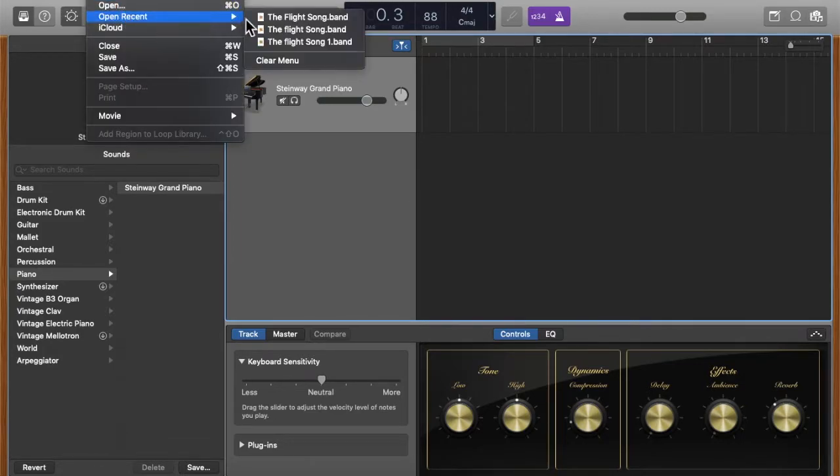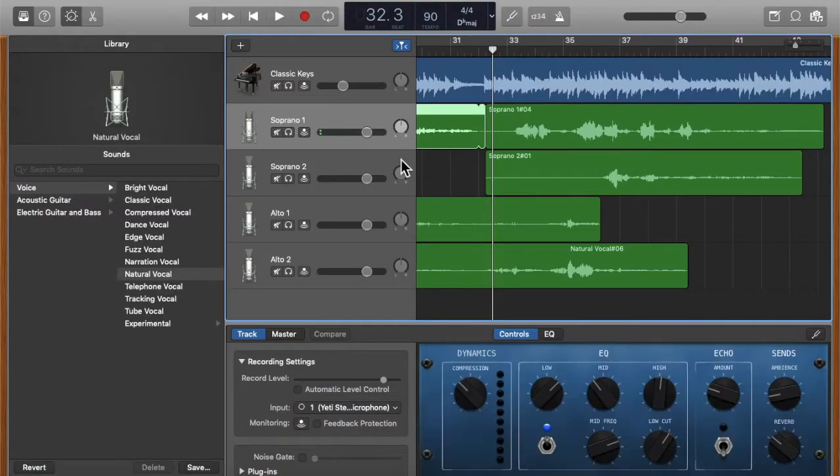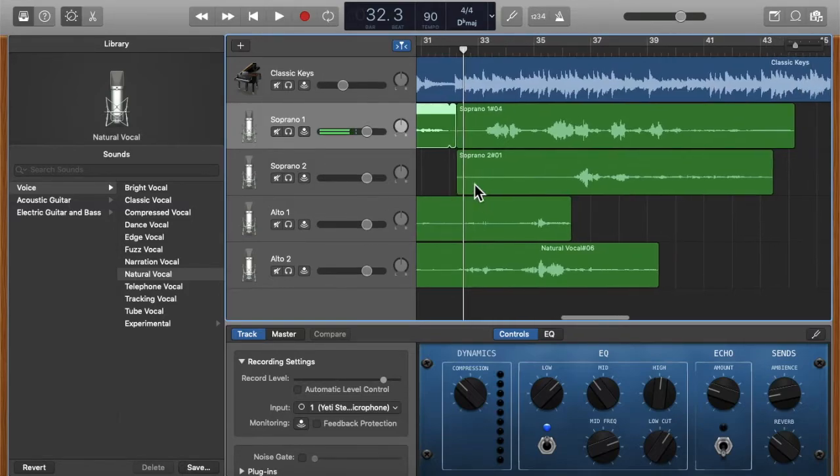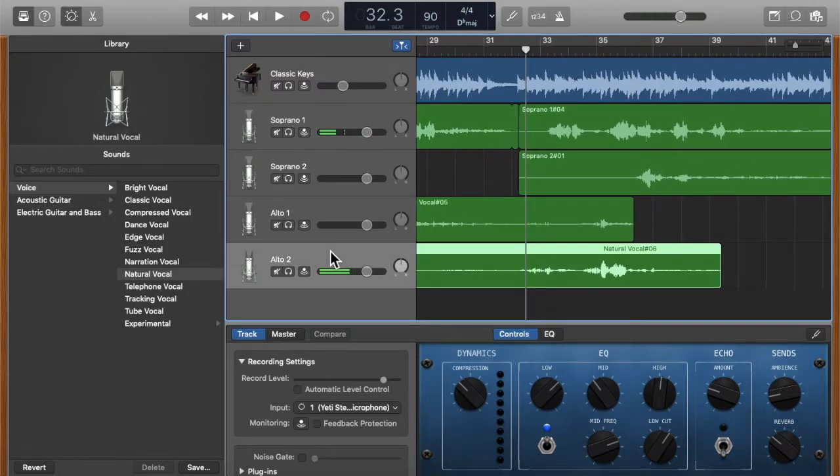I actually created my file already and it looks like this — I have a piano accompaniment and a four-part piece. What I'm going to show you now is how to add another part and how to record in GarageBand. It's very simple. I started with the piano because it's the easiest to just listen to and record along with.